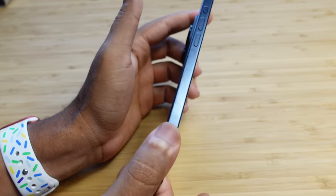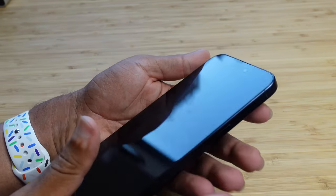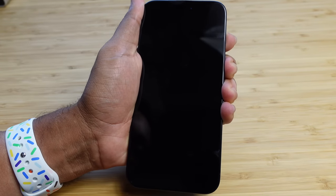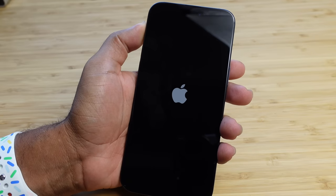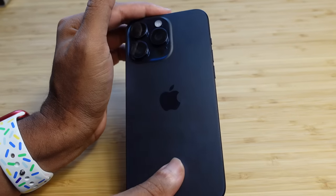Now we're back and we've got the iPhone in hand. I'm going to go ahead and hold down this power button and activate the power and turn on the phone for the first time. We'll go through the setup process. I'm holding it down just like that and the Apple logo appears. Now we're going to boot up the iPhone for the very first time.